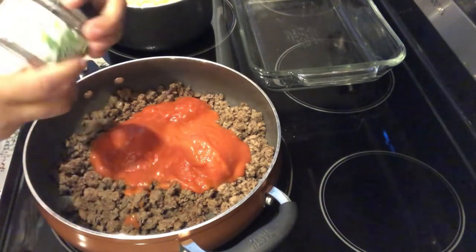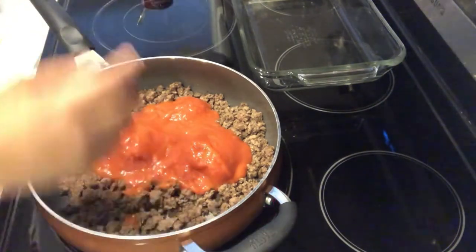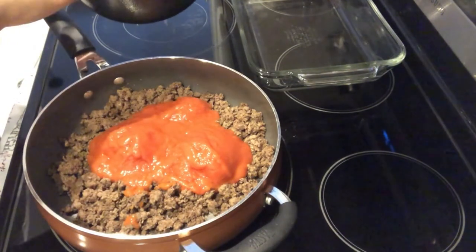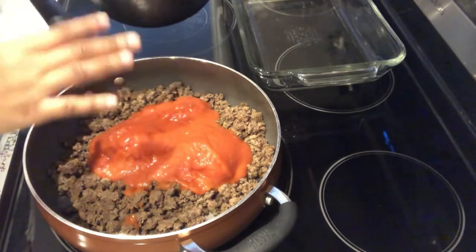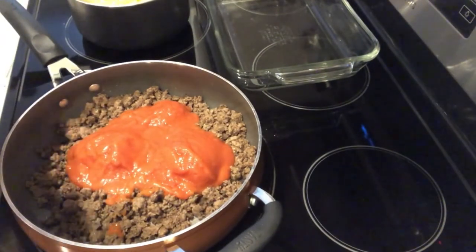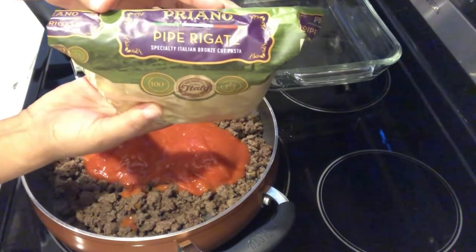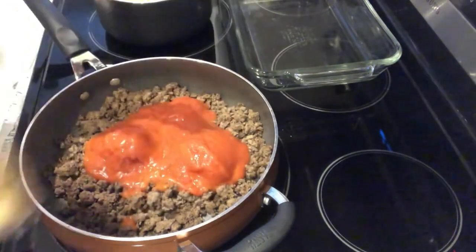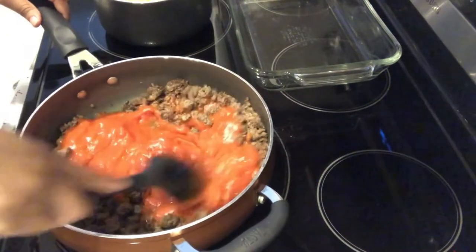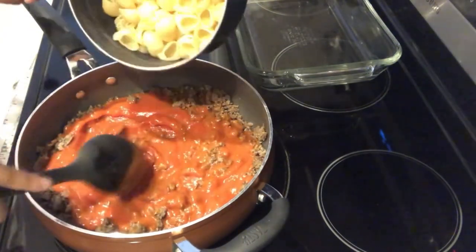I also have some pasta that I made, drained, and set aside — I didn't rinse it or anything. I cooked it al dente because this casserole is going into the oven. The pasta I used is from Aldi. You're supposed to use any medium pasta. Let me give my sauce a stir here and add in my pasta.